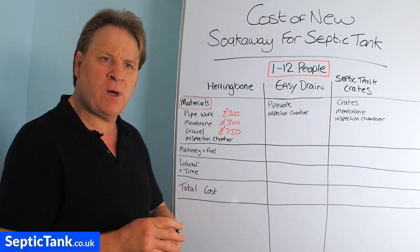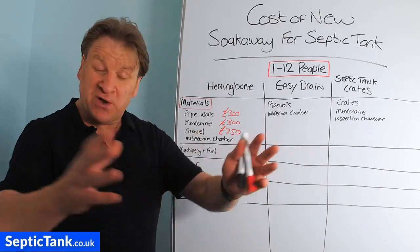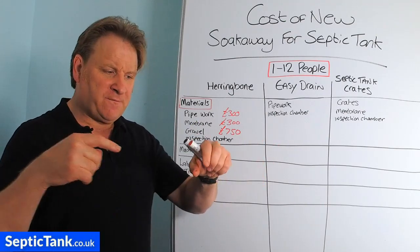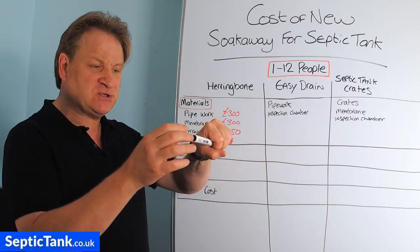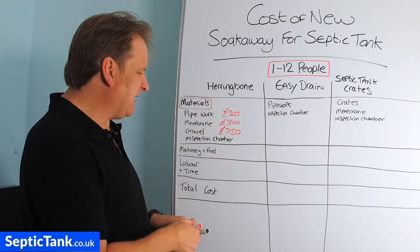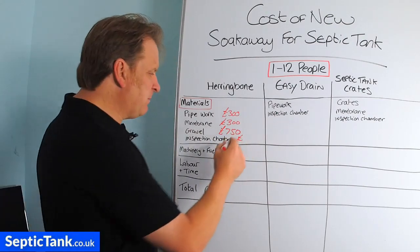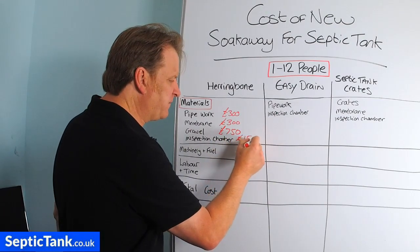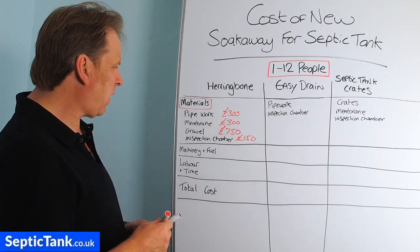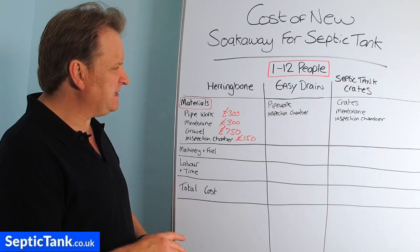You also need an inspection chamber, because the pipes that create the herringbone system feed into the outlet pipes of the inspection chamber to start the run. A 460mm inspection chamber will cost you anywhere from £150 to £200. That covers the materials for the herringbone system.